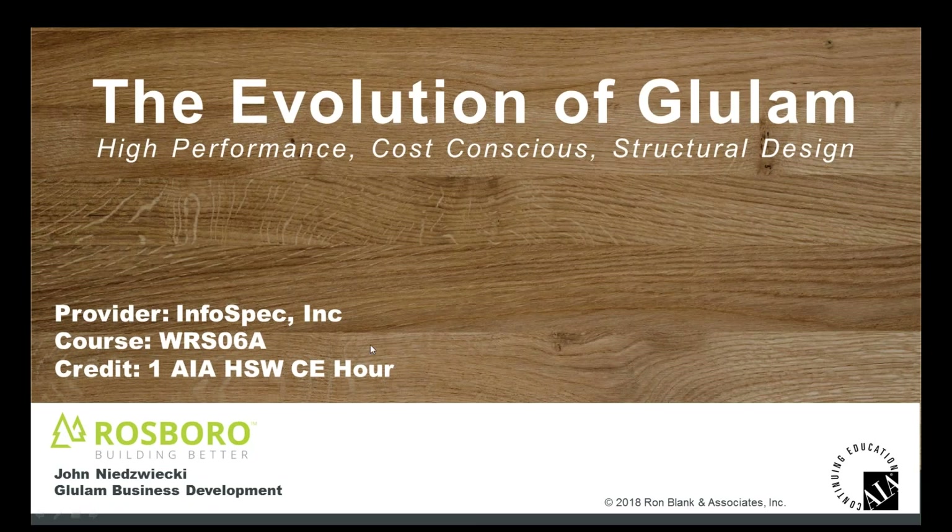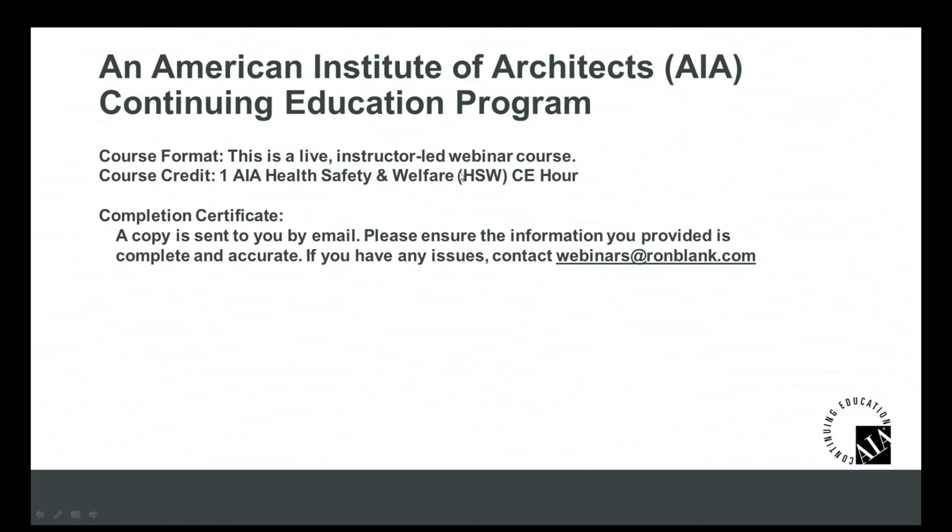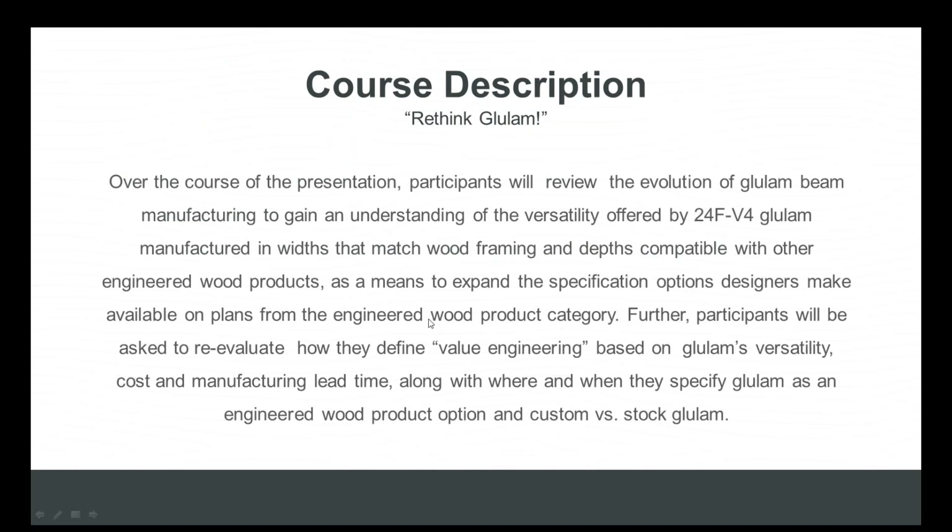Today we're here to talk about the evolution of glulam: high-performance, cost-conscious structural design. Cynthia already went through much of the information about this AIA-approved presentation and the credits you'll receive. So I'm just going to give you a minute to read over the course description here. As you can see, we're asking you to rethink glulam in this presentation.